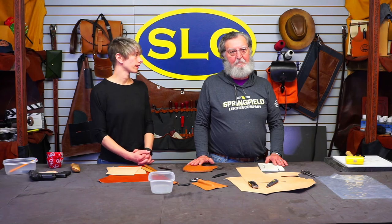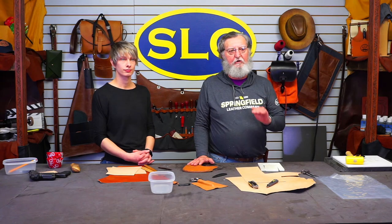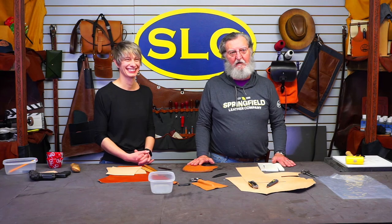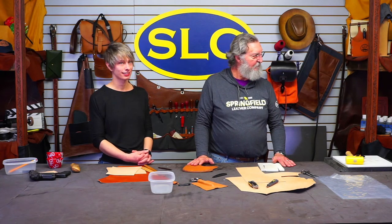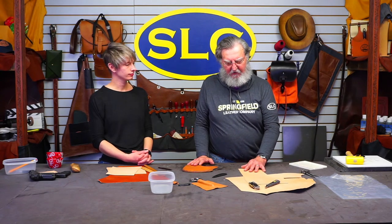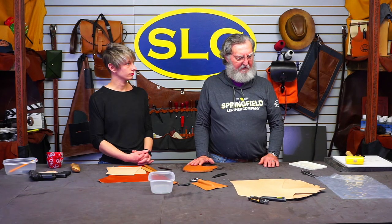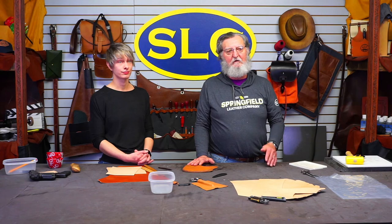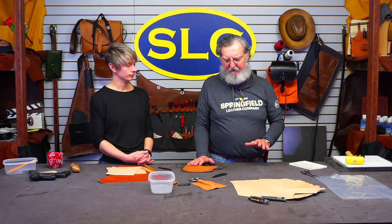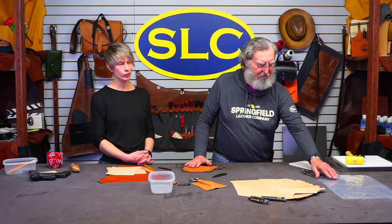Another thing is just keep working it until it does what you want — you're making it do something it doesn't want to do, so you've got to help it. Could you put it in a vacuum sealer? That's something I've never done, but I know almost all holster makers have resorted to that and it works pretty well. But I'm showing you today how to do it without any special equipment. If you really start making a lot, then it's something to invest in for sure.